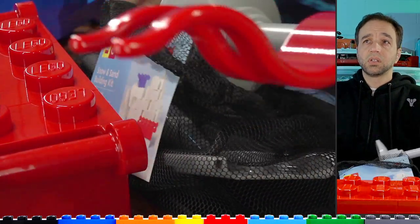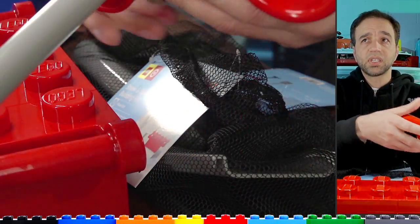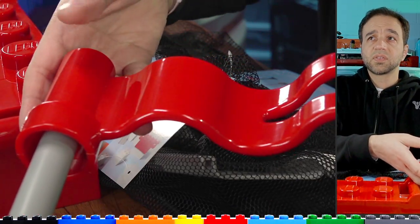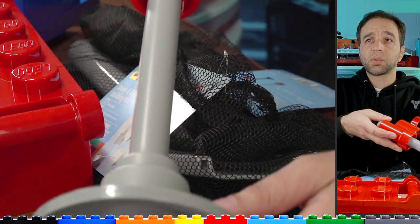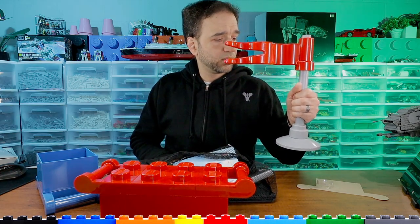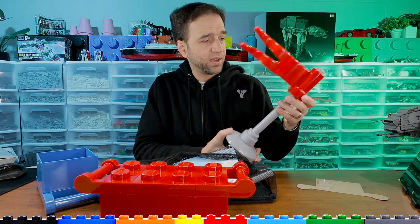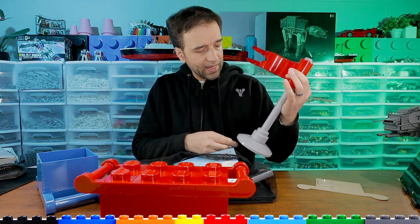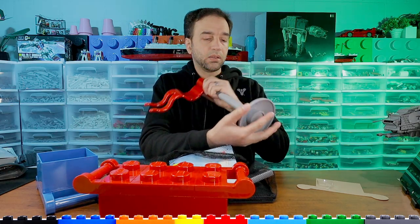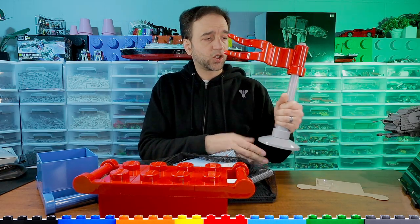But neither of those are the reasons I personally bought this set or had any interest in it. For that, you have to check this out — there's a flag! A little flagpole. Check out the size of this — that's what it's all about right there. This represents a normal LEGO flag piece on an antenna on a two-by-two dish, but it's supersized.